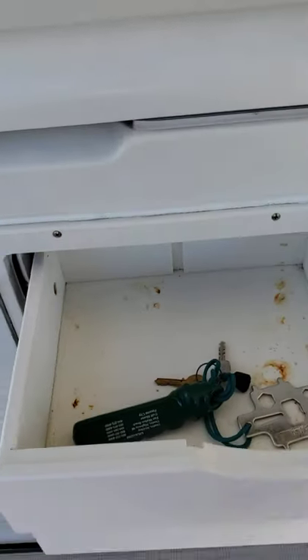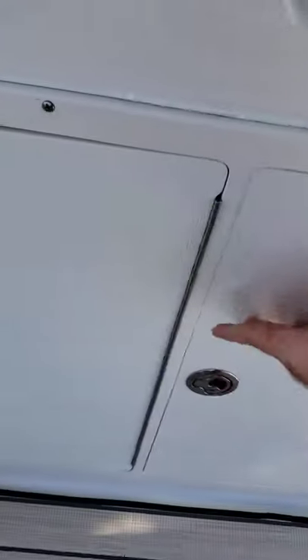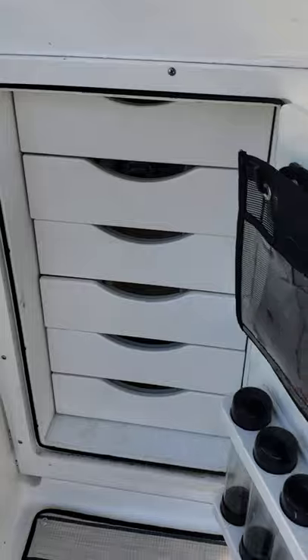They can all be redone, so all that's brand new. You have all your drawers and storage in the door. And then on this side, you have just a ton more drawers and storage.